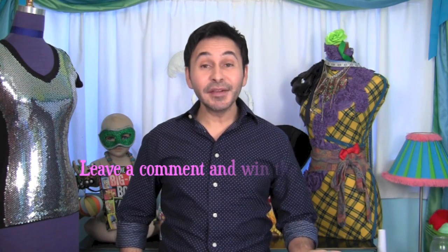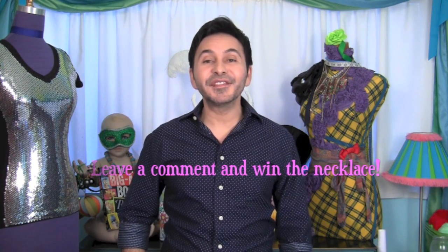Thumbs up if you like this video. Leave me a comment and I will get back to you. In fact, if you leave a comment, I will enter you to win this very necklace. Subscribe to my channel if you haven't already, and I will see you next Saturday morning. Bye!